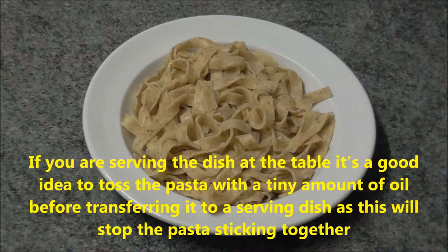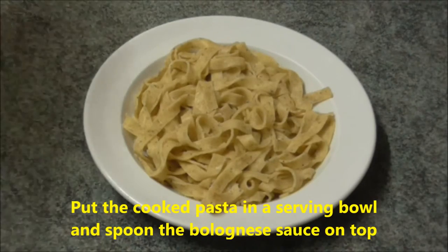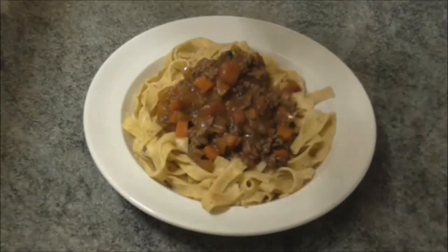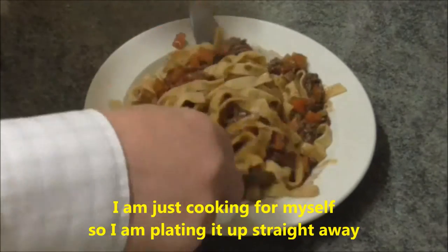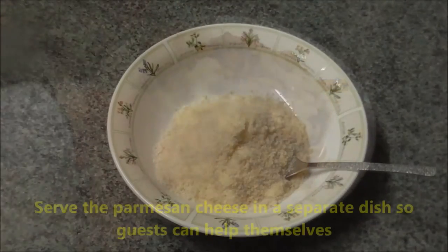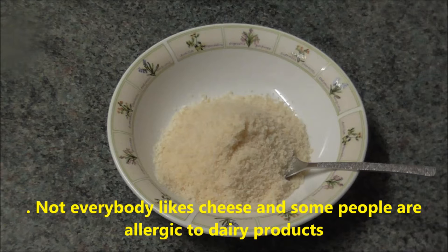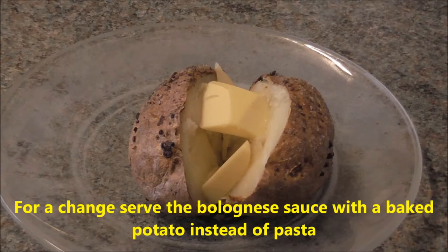If you are serving the dish at the table, it's a good idea to toss the pasta with a tiny amount of oil before transferring it to a serving dish, as this will stop the pasta sticking together. Make sure you don't add too much oil, or the sauce will slide off the pasta. Put the cooked pasta in a serving bowl and spoon the Bolognese sauce on top. Mix it in and serve immediately. Serve the Parmesan cheese in a separate dish so guests can help themselves. Not everybody likes cheese, and some people are allergic to dairy products. For a change, serve the Bolognese sauce with a baked potato instead of pasta.